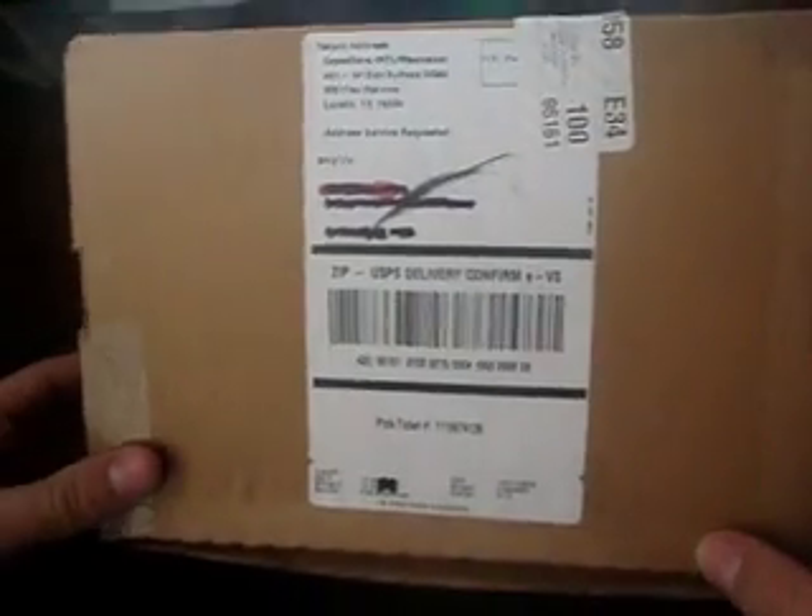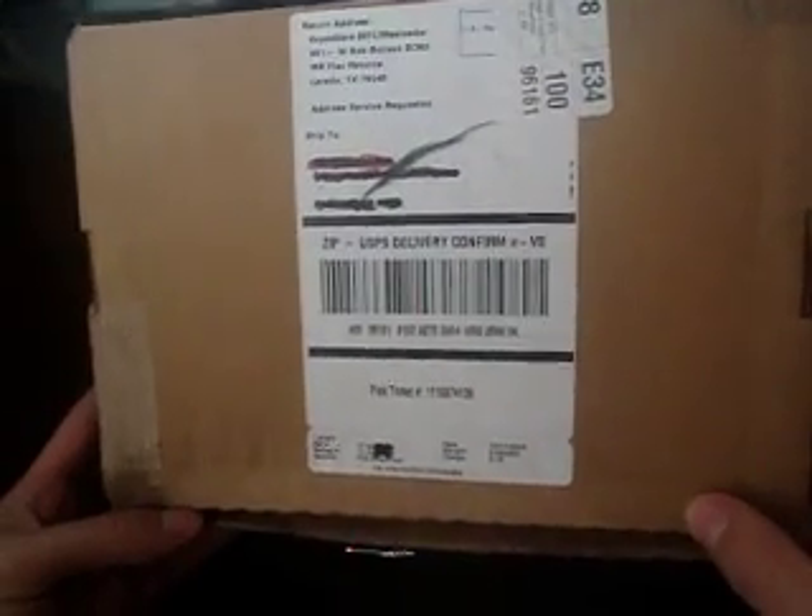Hey, what's up? It's Eddie with the iPod Touch here and I just got an unboxing to do. I just got my transfer cable from my Xbox so I can mod my Gamertag. Okay, let's go.